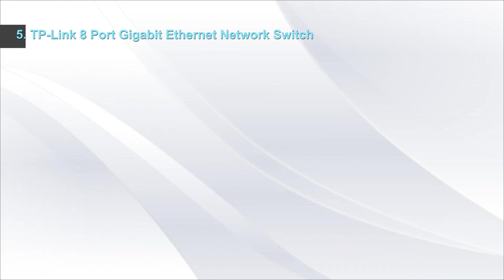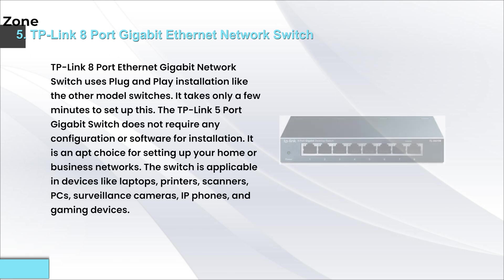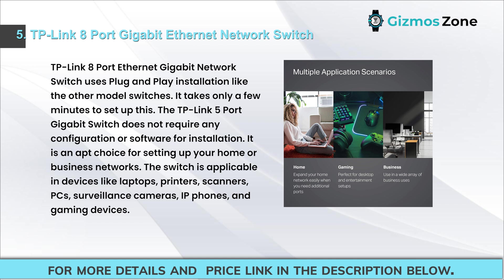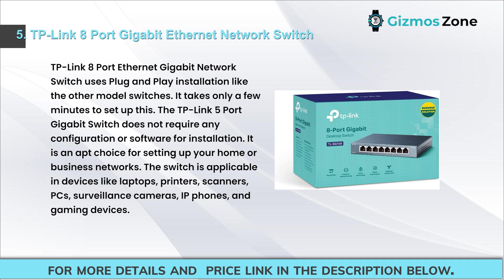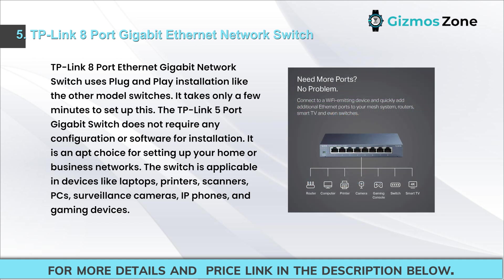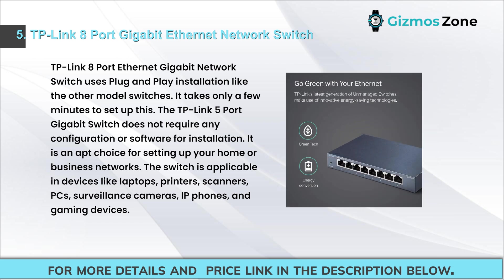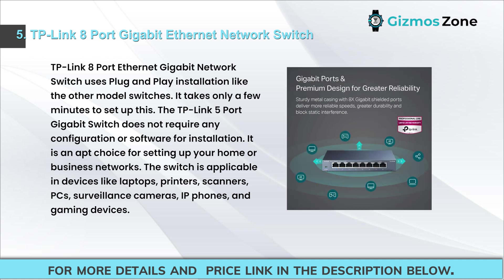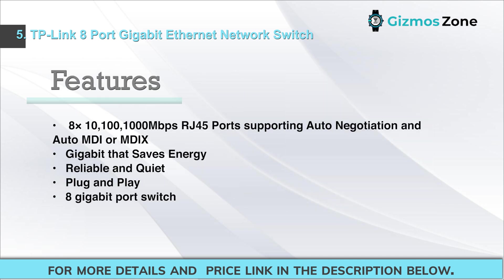Number five: TP-Link 8-port gigabit Ethernet network switch. This switch uses plug-and-play installation and takes only a few minutes to set up, requiring no configuration or software. It is suitable for home or business networks and works with devices like laptops, printers, scanners, PCs, surveillance cameras, IP phones, and gaming devices. Features: 8x 10/100/1000 Mbps RJ45 ports supporting auto negotiation and auto MDI/MDI-X, gigabit energy-saving, reliable and quiet.